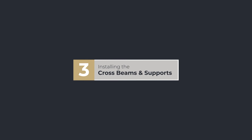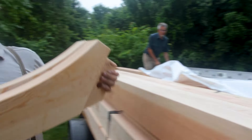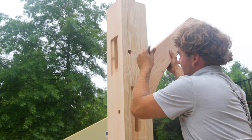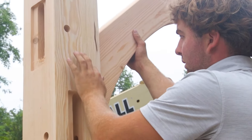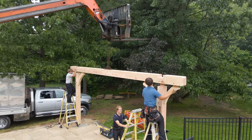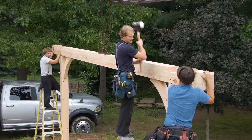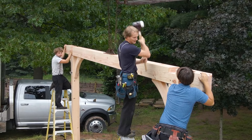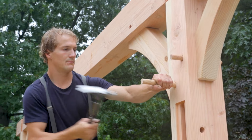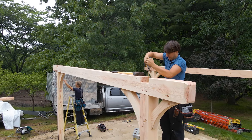Step three involves installing the rafter plates and supports of the pavilion. Start by connecting the braces to the posts and insert temporary rods into the pre-drilled holes. Then set the rafter plates by aligning the posts and support braces to fit inside the mortise slots of the crossbeams. After this is complete, insert the supplied oak pegs to lock the mortise and tenon joinery into a rigid singular unit.